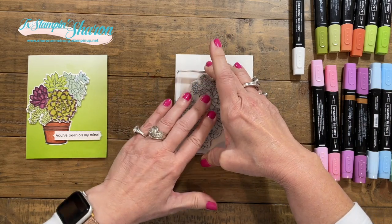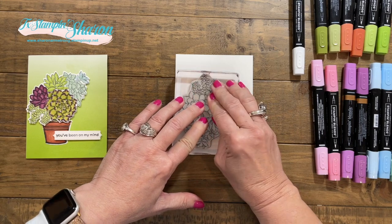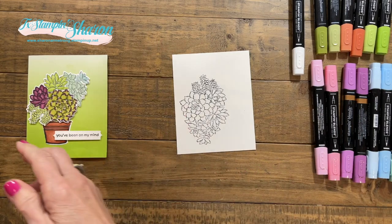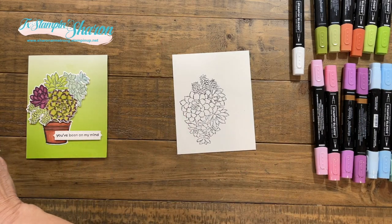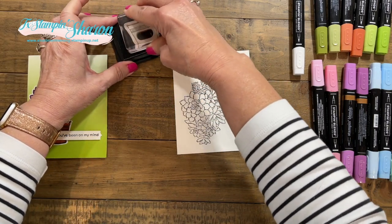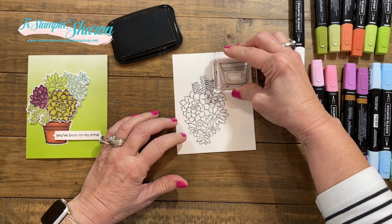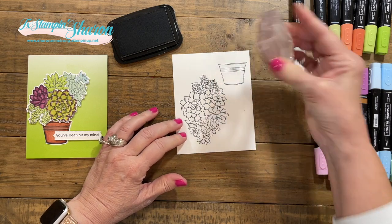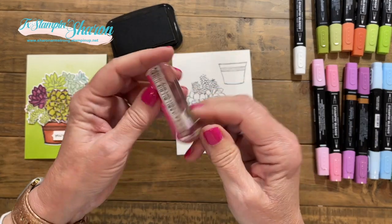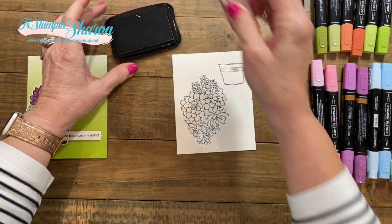We're going to do the same thing — stamp our succulents again using Whisper White Thick, stamp our pot, and if you choose to use the small stamp that says 'You've Been on My Mind,' you can stamp that as well.